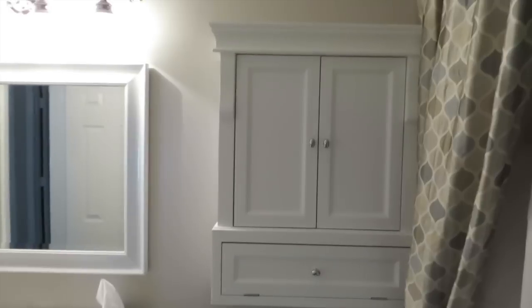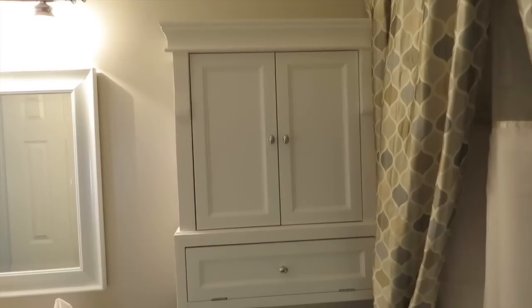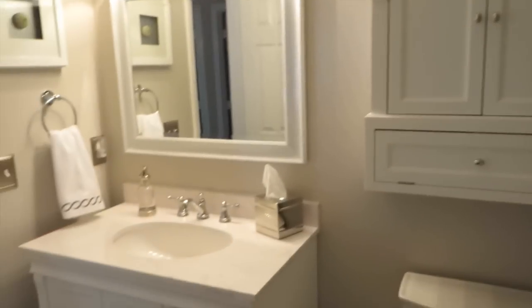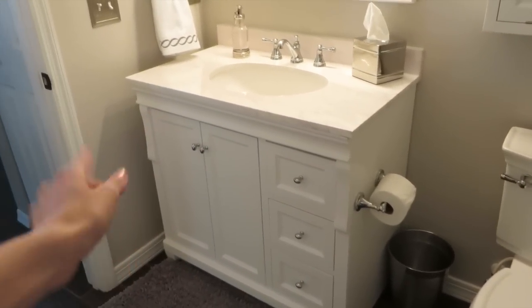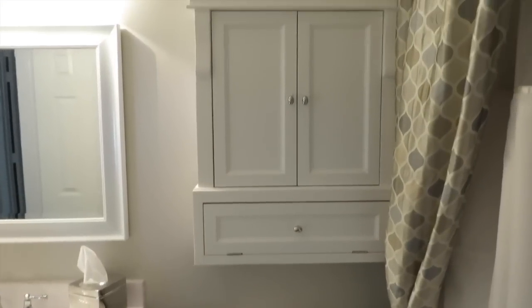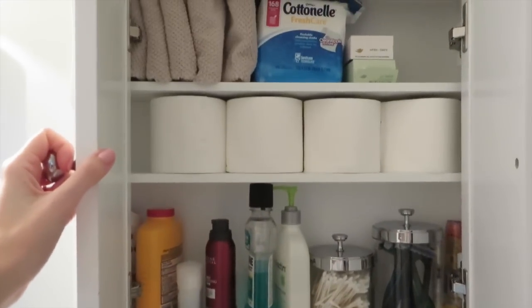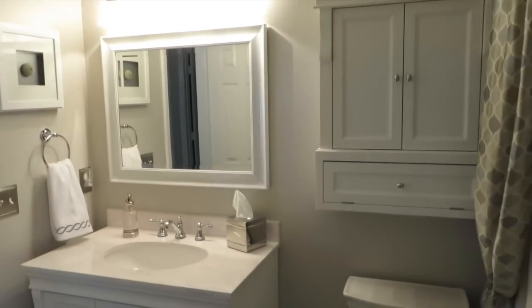Moving up here to the top, we have this wall cabinet. This is also from the Foremost Company — it's the Naples line, the same as the vanity. We really liked this because we wanted more storage in here and we definitely needed that. I didn't want a bigger vanity, so this one is 36 inches and I didn't want it too close to the toilet. One neat thing about this is it has a pull-down drawer where you can store extra toilet paper, which makes it really convenient. It has a pretty good amount of storage — probably not for towels, but I put the towels down below, so that's been really nice.